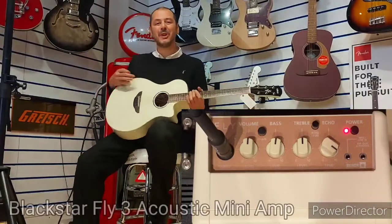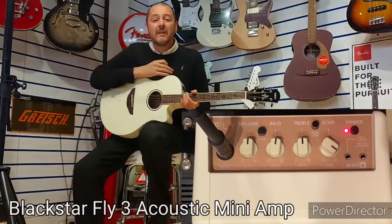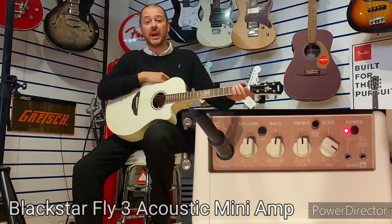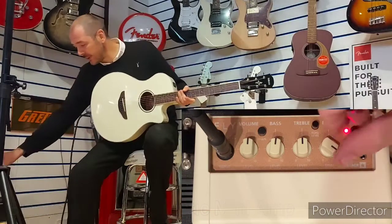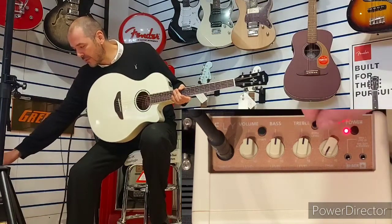Hello, I'm Kev at Rumors Music. I'm going to show you the Blackstar Fly 3 Acoustic Amp — a little practice amp. It's absolutely brilliant; it sounds fantastic.